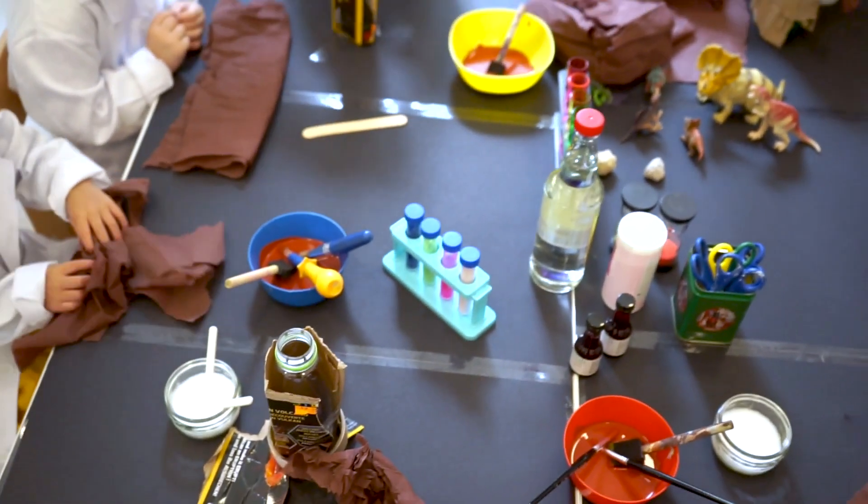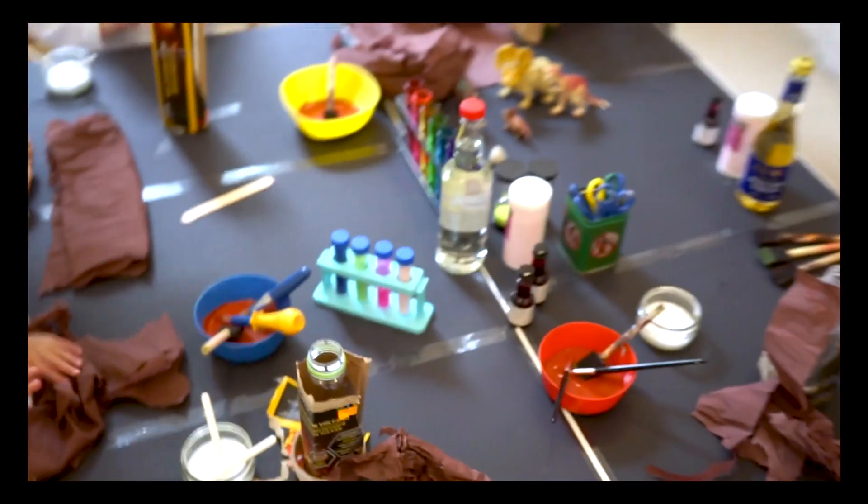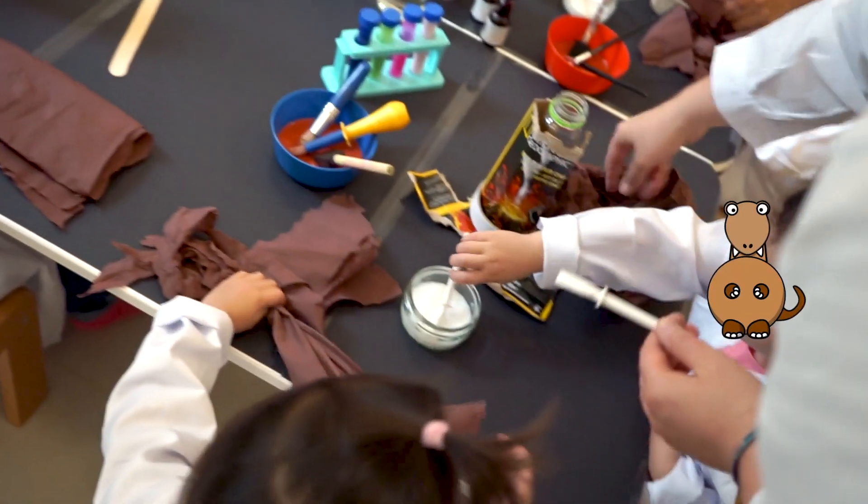Step one: the structure. To create the volcano, we need paper. Please recycle — find any newspaper, magazines, or cardboard in the house.